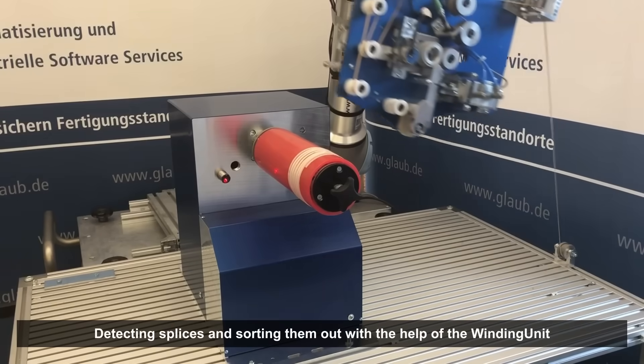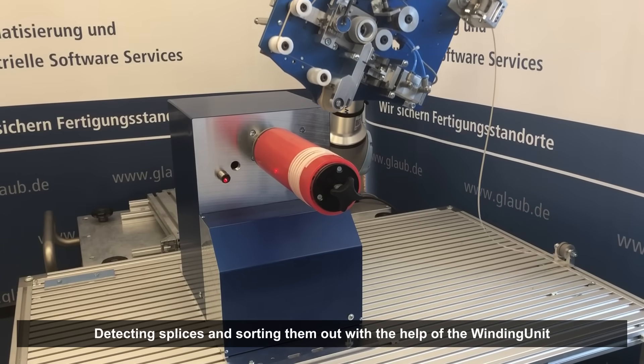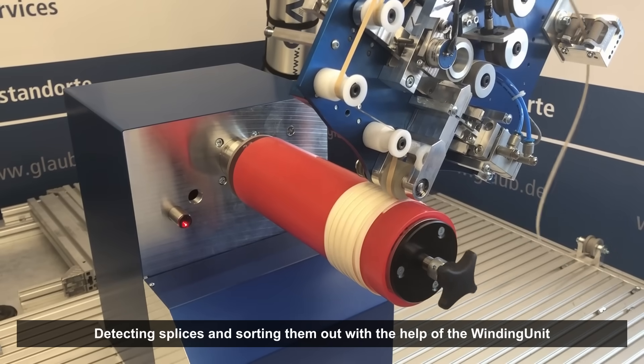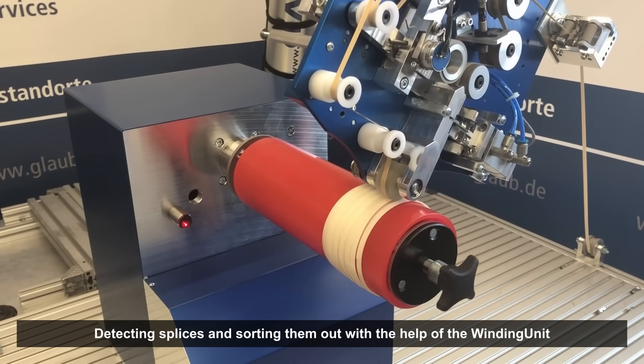You don't want the splices of the adhesive tape to be applied to your products? No problem! Our splice detection finds splices on the material roll and sorts them out with the new winding unit.